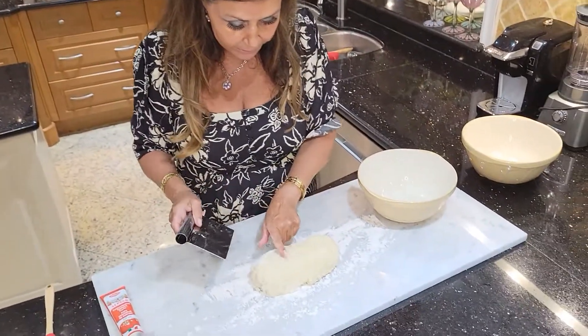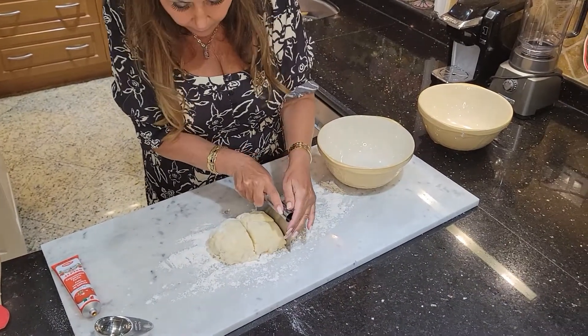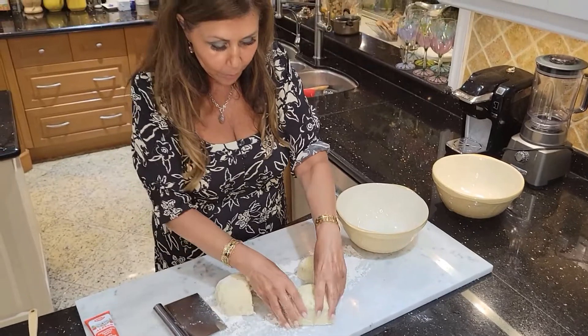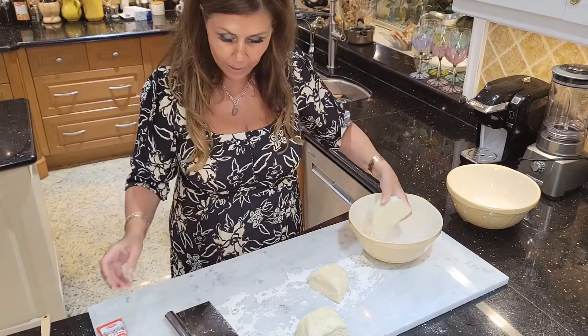Here's my gnocchi dough. I'm going to divide it into three — I'm going to eyeball it. One I'm just going to keep white, and this one I'm going to make red.